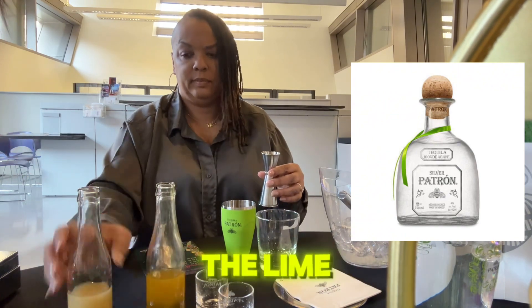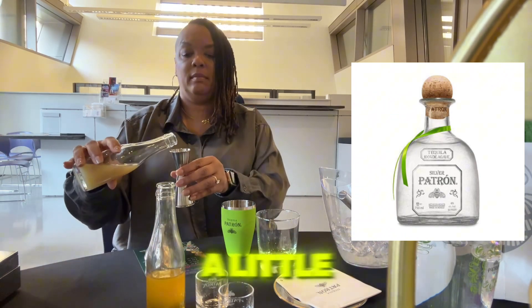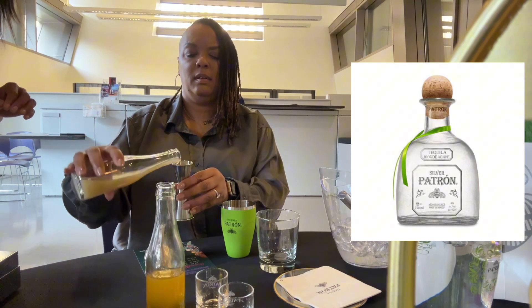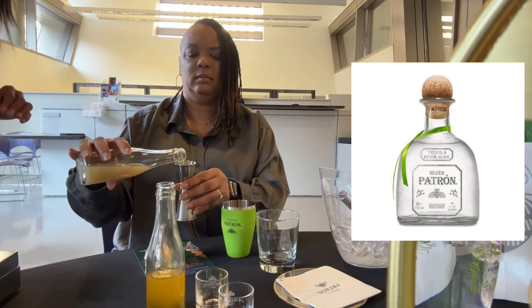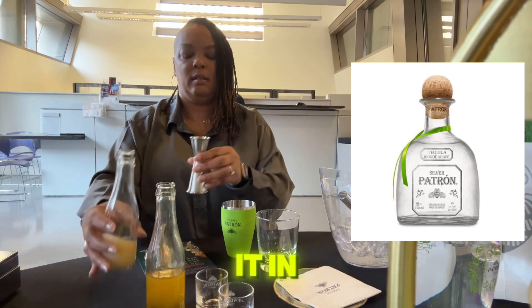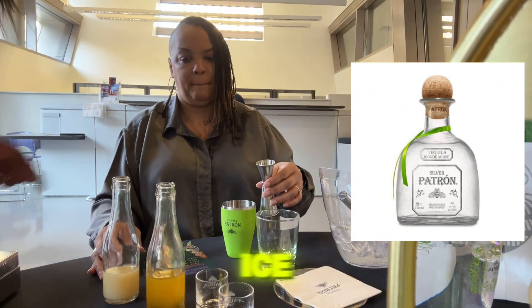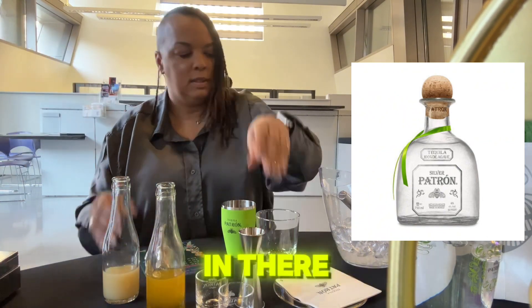You're going to put three quarters of lime — fill it up about three quarters of the way, a little more — and throw it in. Then add a little bit more fresh ice; it looks like your ice is going down already.